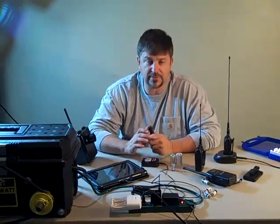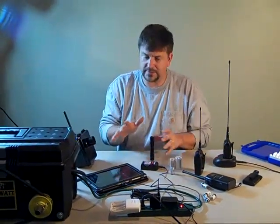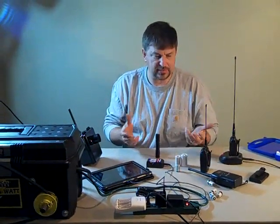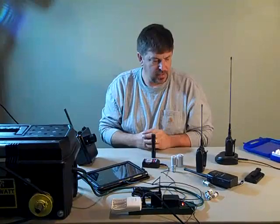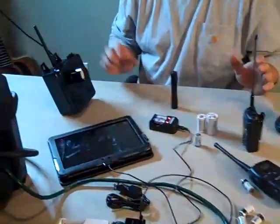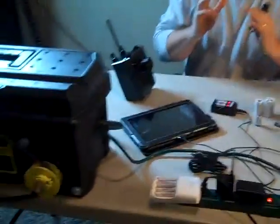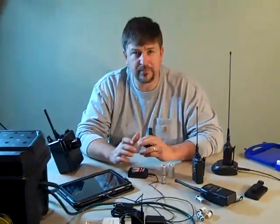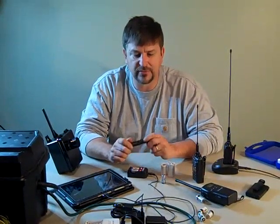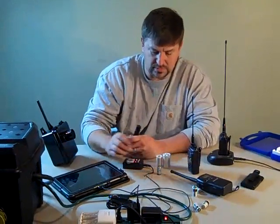Buying good batteries is great, but they're expensive and they don't last very long depending on the equipment. What I've got here on the table is a way to charge your batteries. I'll talk about that and the different battery types I'm using — radios, perimeter sensors, little computers, flashlights, night vision, laser aiming devices, EOTechs — all using either CR123s or AAs.